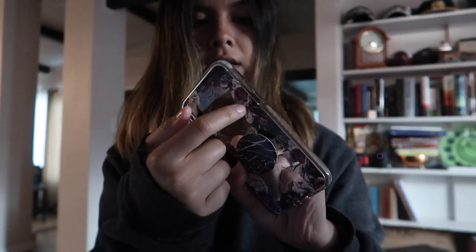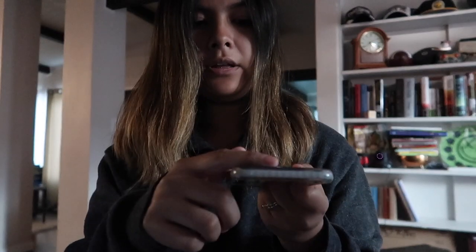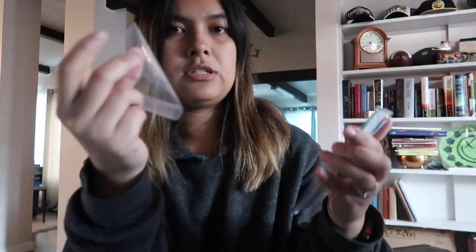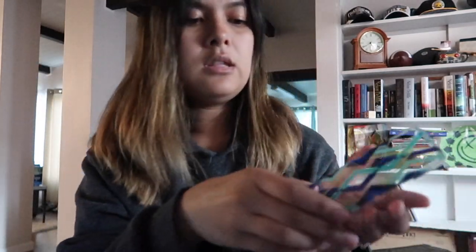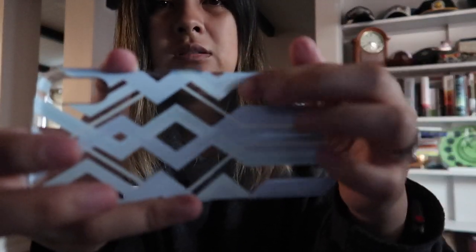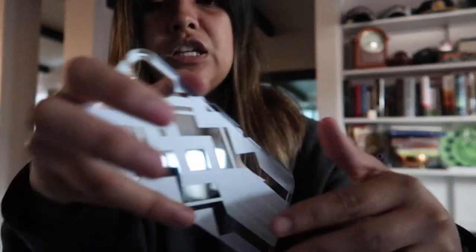So for the Casetify case, the print is on the back side of the case — not on the inside. So if for whatever reason it got scratched up, it would scratch up the case. But for this Chroma case, the print is not on the outside — it is on the inside. And you can feel the texture in here; it's a matte texture, so it's not going to get scratched up on the back of the case if the back gets scratched.